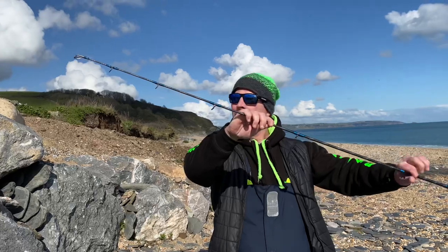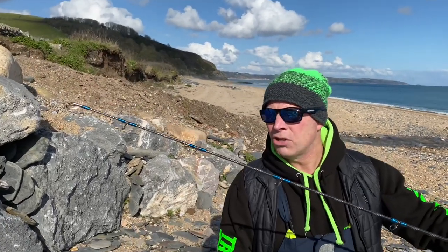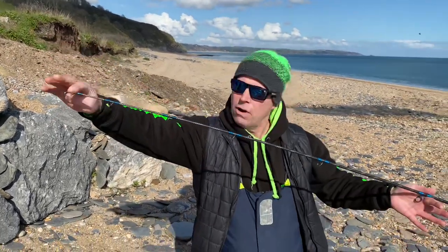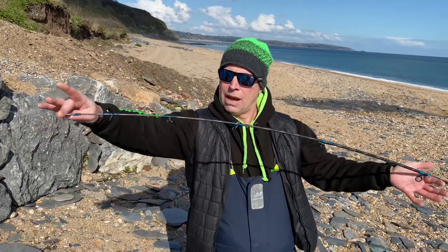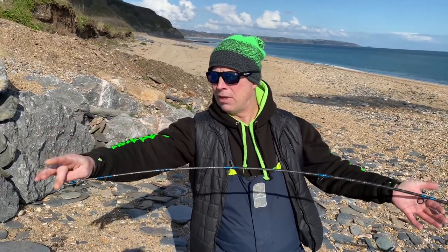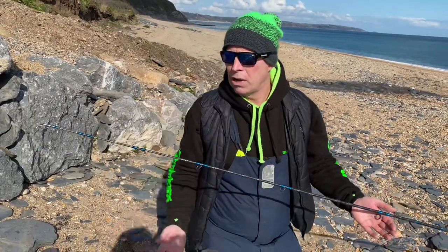Here we are up at the business end — this one's got the tubular power tip, so it's different from the hybrid tip which is a lot more sensitive. The tubular power tip obviously gives you a bit more power, so if I bend her over from here, you can see how powerful that tip is. I'm pushing that quite hard now and there's plenty of power there.